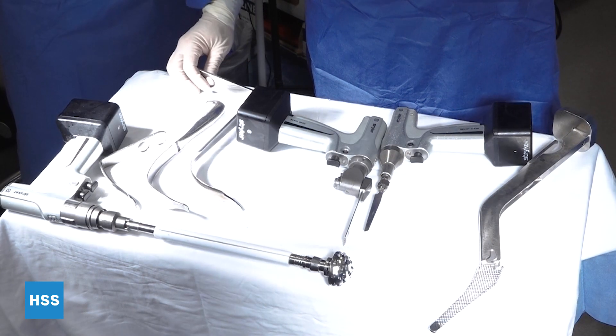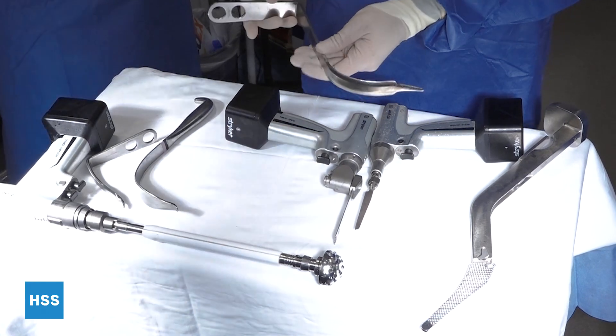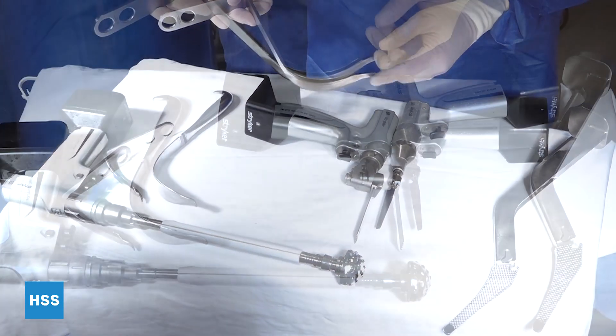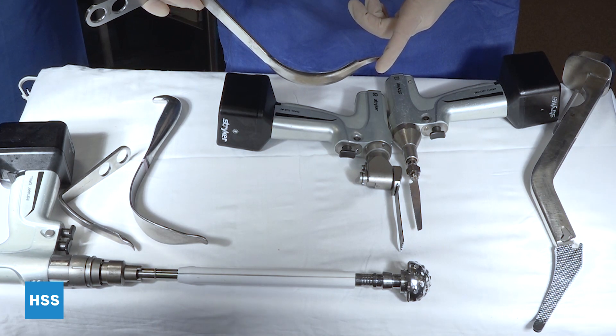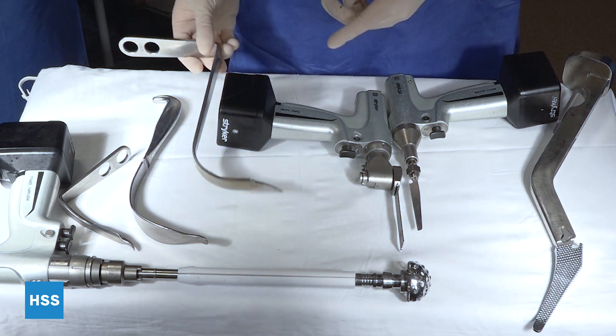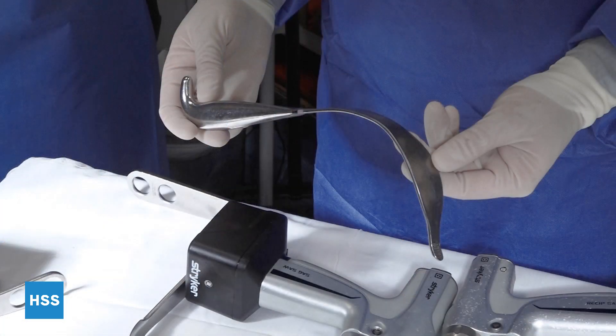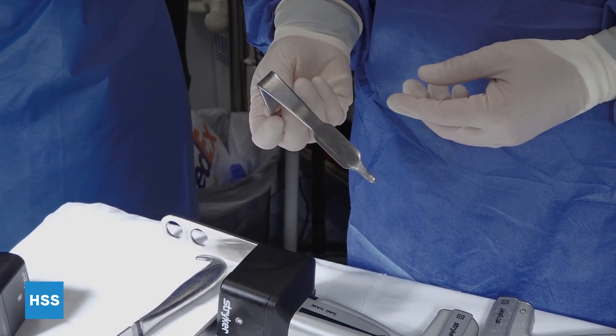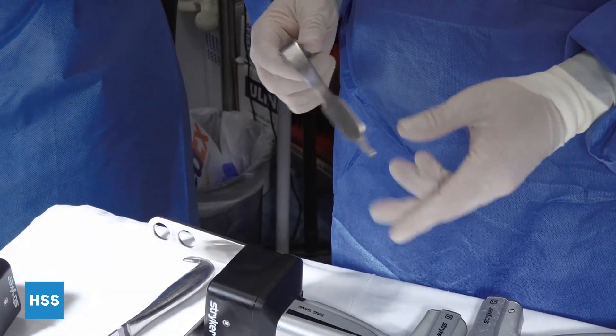So we have several retractors here. This is a C retractor, which we commonly use here at HSS for a posterior approach. We use this over the anterior wall of the acetabulum for exposure of the acetabulum. This is an O-Frank retractor that we use commonly inferiorly for acetabular exposure, as well as along the femoral calcar for femoral side exposure. This is a thin-bent Homan. We use this in knee replacement and hip replacement sometimes. Each of these have pointed ends.